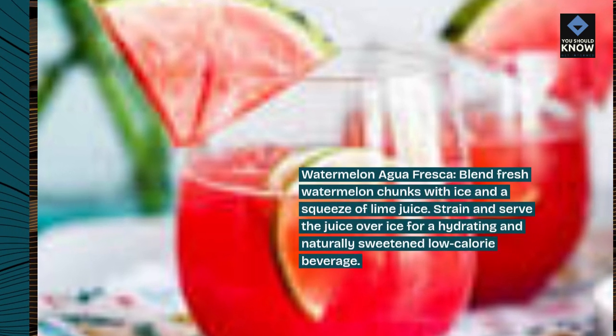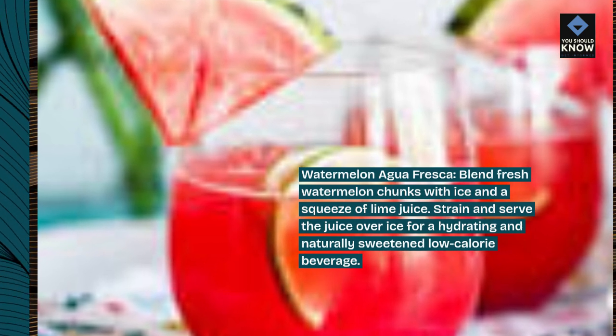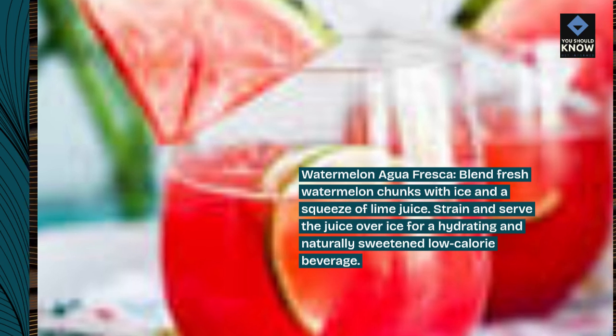Watermelon agua fresca. Blend fresh watermelon chunks with ice and a squeeze of lime juice. Strain and serve the juice over ice for a hydrating and naturally sweetened low-calorie beverage.